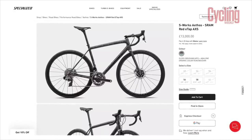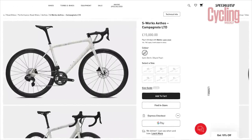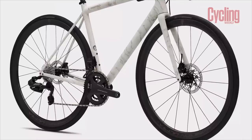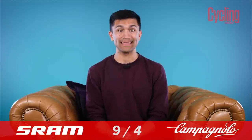As I often say in many groupset videos, few people are going to go out and buy a groupset by itself — groupsets come on bikes. Here in the UK, the Specialized S-Works Aethos is available for £13,000 with the full SRAM RED with power meter. The Campagnolo build is being offered at £15,000 — an extra £2,000. It should be highlighted that this isn't just down to the groupset, as the bike is also fitted with Campagnolo's own Hyperion Ultra wheels, which cost Specialized more money over its in-house Roval wheels. But this is a story likely to be seen across multiple builds. It's safe to say this round goes to SRAM.